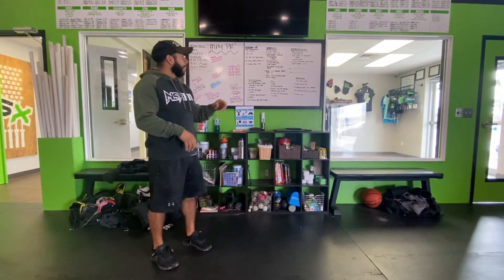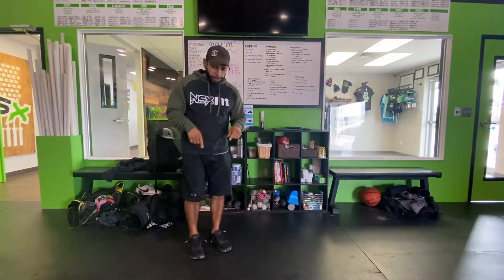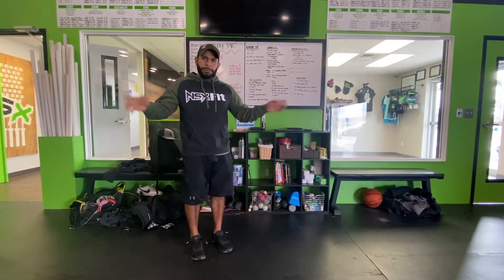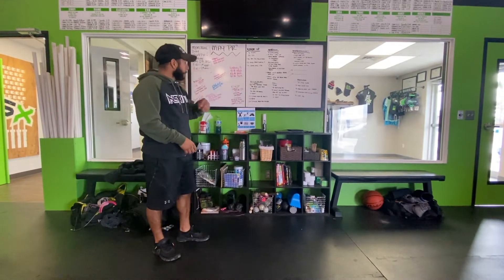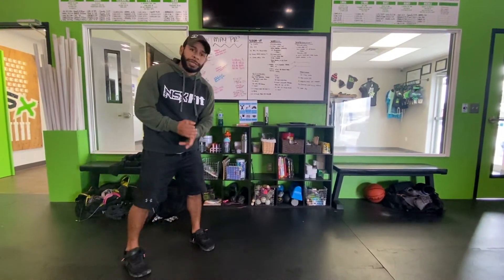Alright guys, for your warm-up we're going to start off right. Three sets of 20 jumping jacks — feet are going to be underneath you and your hands come up to the top as we spread our feet. Then right into 10 push-ups to a down dog.